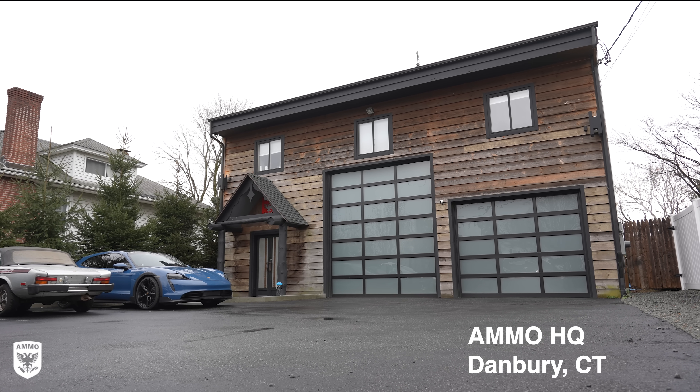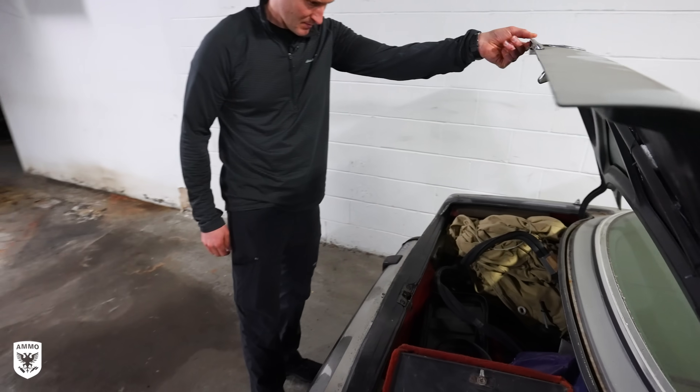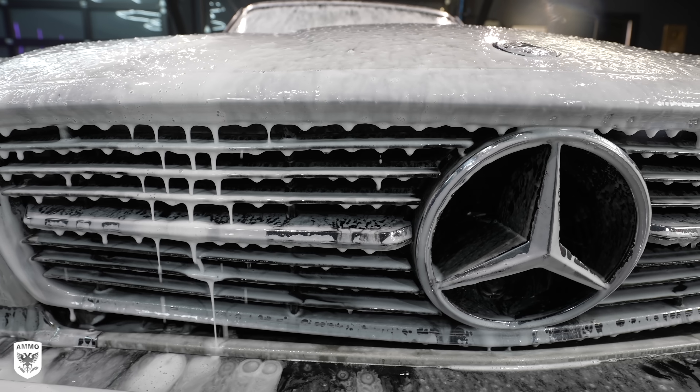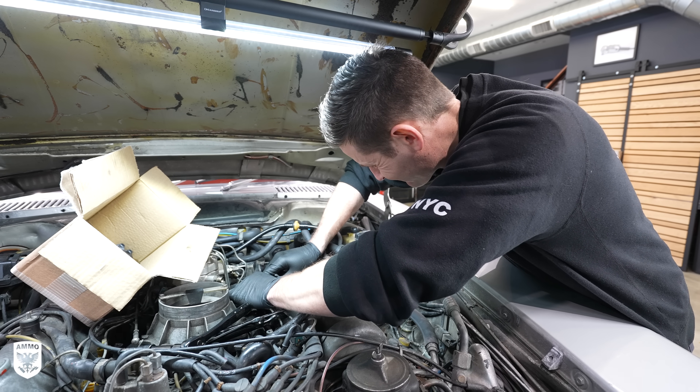Today I'm reinstalling the cleaned up injectors from my latest acquisition, a Mercedes 450 SLC. To watch the full episode, click the link in the description to see the buying, the detail, and the flip. But when I was in the middle of this repair, I got a visit from my buddy Pete.